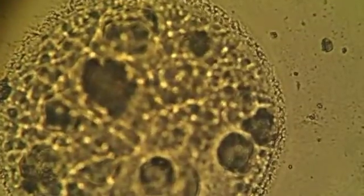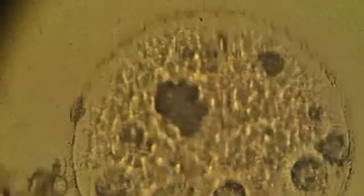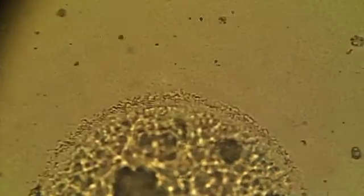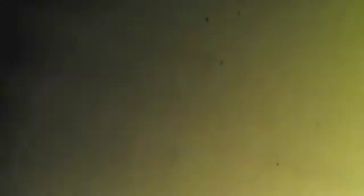You can see it's Ichthyophthirius — so they contain cilia all over the body. And you can see that around the edges it looks like they're radiating something — these are actually the cilia. So this is white spot disease, otherwise known as Ichthyophthirius multifiliis.